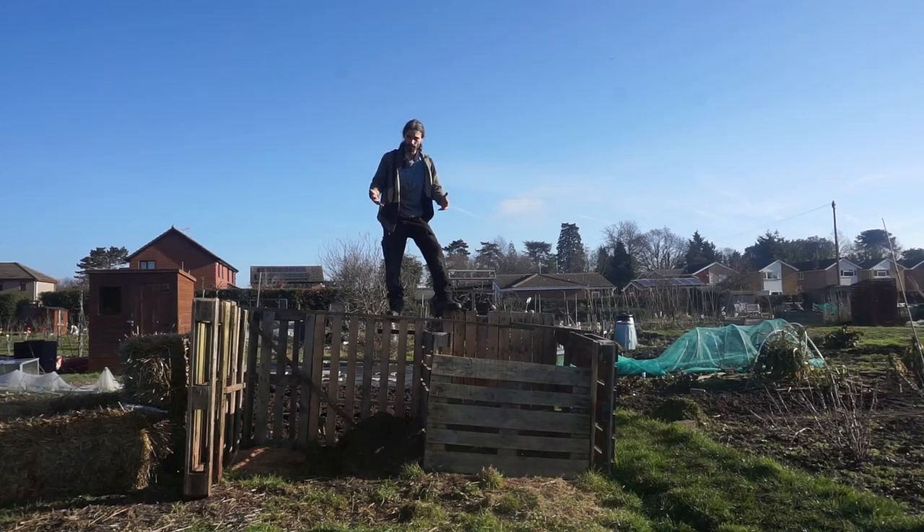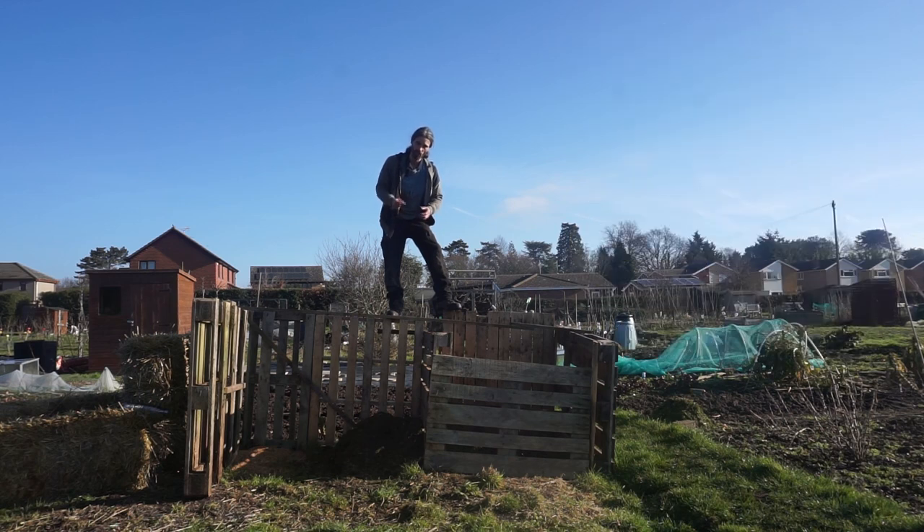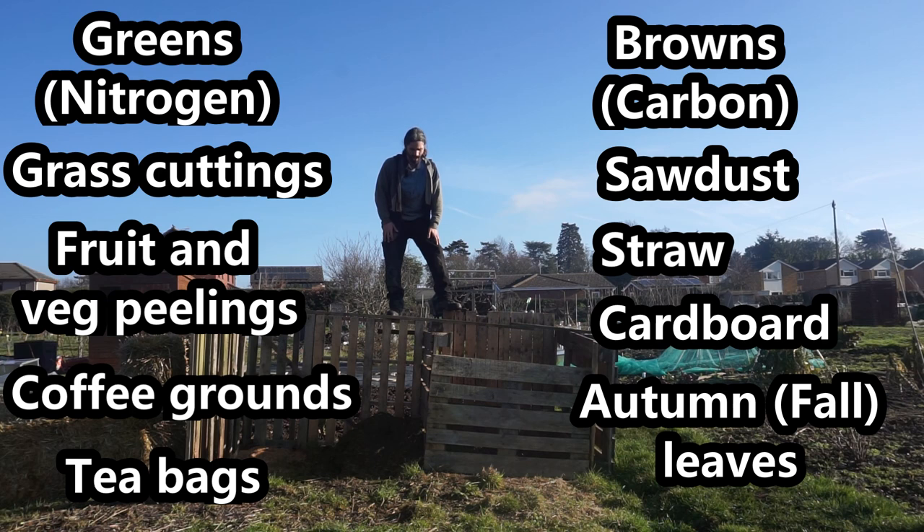Here I've built some compost bins out of pallets. The pallets I got from builders' merchants and places like that — quite often they give them away for free, which is very handy. When you're building compost bins, you want to make them about a cubic metre, so like a metre squared. That way you can get greater heat in there, which can actually help to kill weed seeds. Compost is a combination of green and brown — carbon to nitrogen. 50% carbon to 50% nitrogen is one possible ratio, but I prefer 60% nitrogen to 40% carbon. Down there I've got some grass cuttings, which are green and nitrogen, and some sawdust, which is brown — a carbon. I'm going to slowly mix the two together, and I'll put some examples of browns and greens on screen now.